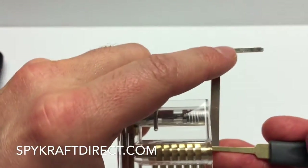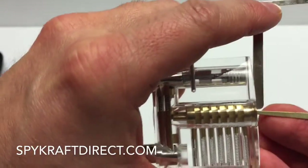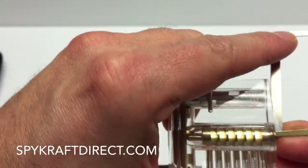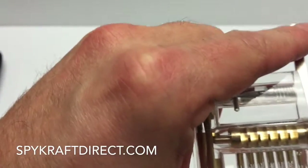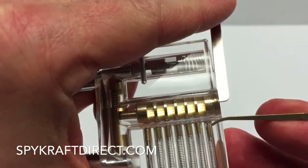What we're going to do is put just a slight amount of pressure on it with my finger here to cause a binding effect. You'll get the feel of that as you go. I'm just going to run my rake across — or my hook across there — and what it's doing is pushing down on these pins. Now you'll see up close here, I'm going to show you this pin right here — this pin has gone down too far.